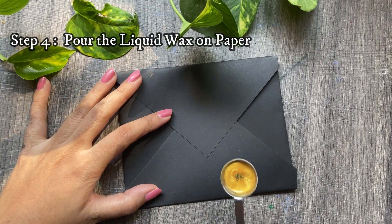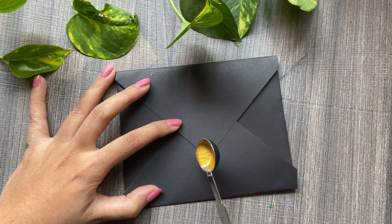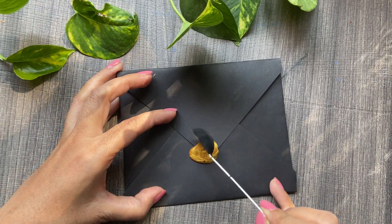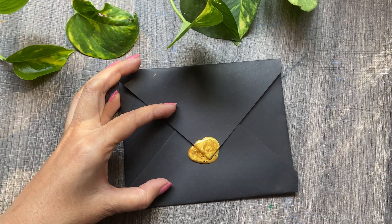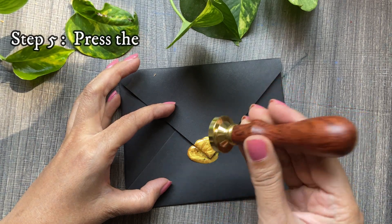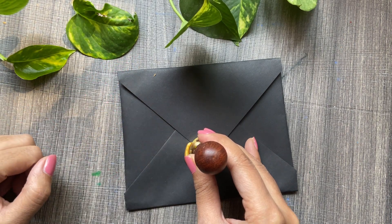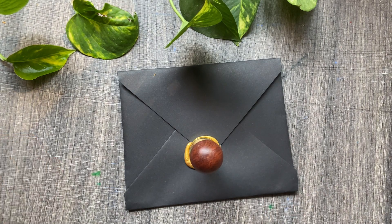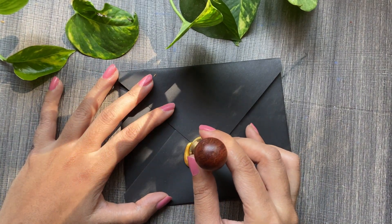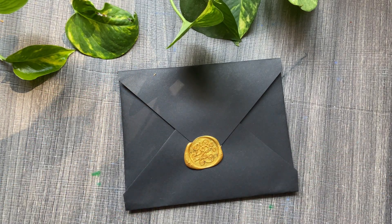Step four is to pour this wax on the paper or the object you want to decorate — you need to be really quick after this. Step five, the last step, is to press the liquid wax with the metal stamp. Keep it for a minimum of 10 seconds so it's completely cooled down. Due to the metal properties of the stamp, the wax doesn't get stuck on the stamp but just on the paper — and here it is ready! It's quite easy to use, but it could be a little tough for first-time users.